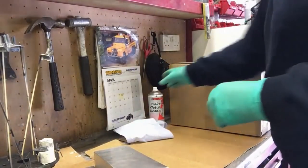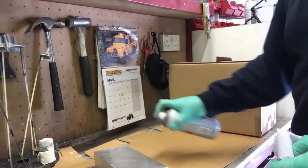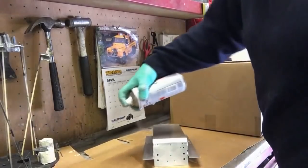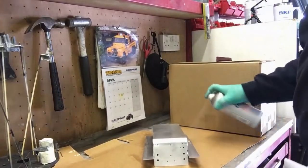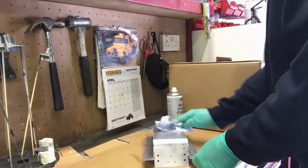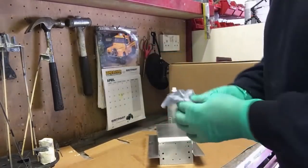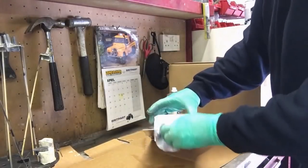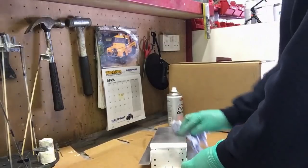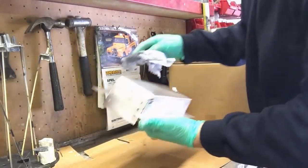Move the box out of the way and then come along with some brake cleaner and clean paper towel. Spray the whole thing with brake cleaner — you can't put too much on, it evaporates very quickly — and then just wipe it off with the paper towel. You can see the dirt; this is the aluminium coming off. You really want to try and avoid touching it afterwards, so try and hold it by the inside.